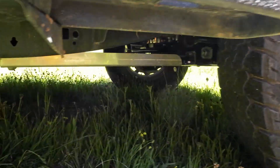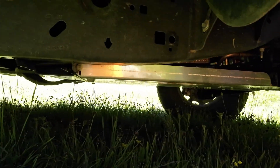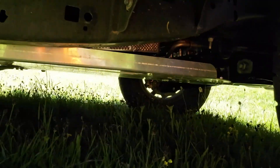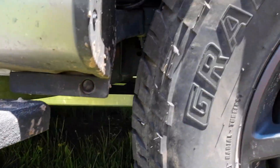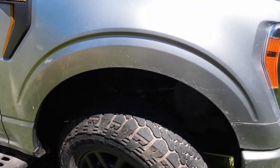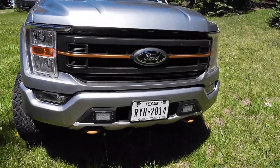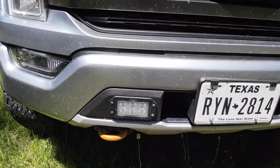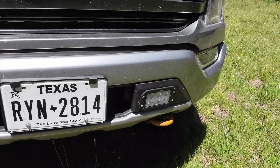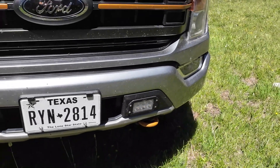I put an aluminum skid plate underneath there for the transmission. I also added some low-profile lights to the front — all that is is just a plastic bumper piece, so not a whole lot of depth to those lights, but they fit right in.